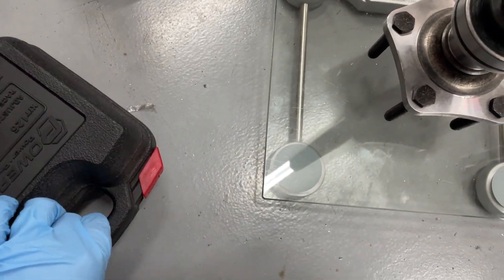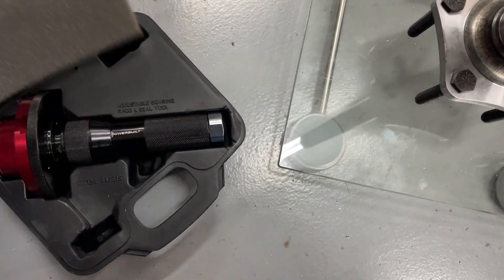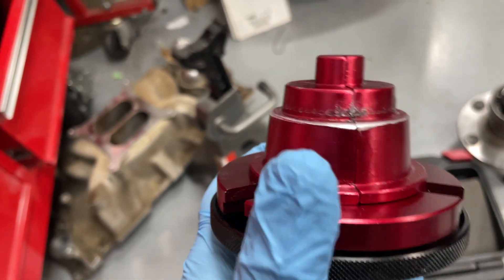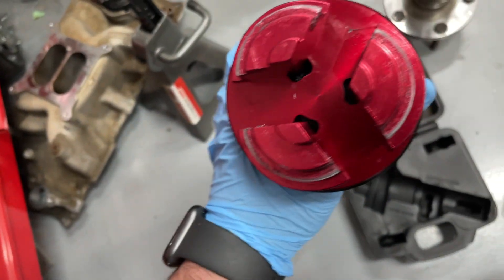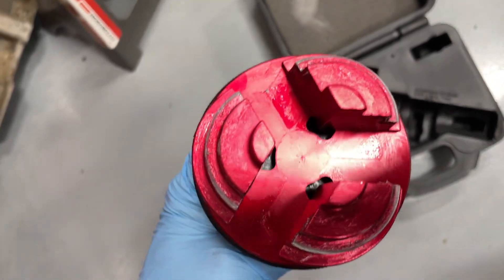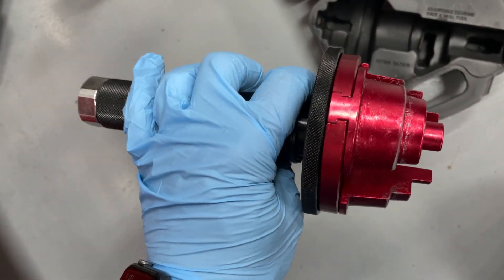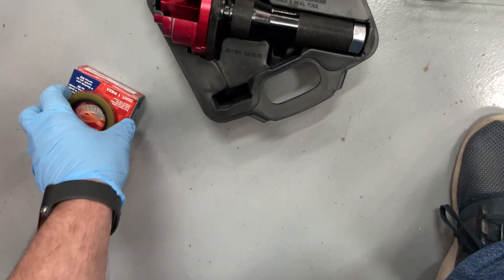One last thing I wanted to show you because I thought this was cool — this is actually a seal installer. This thing is amazing, I wish I'd found this sooner. I got this from AutoZone to rent. You can just put it in and bang it in, but this one has jaws that open up. You can open it up and put whatever seal in — it just twists. I don't know how many timing chain covers I've done by tapping with a hammer and a block of wood to hit them in straight — the whole time they had these at AutoZone.